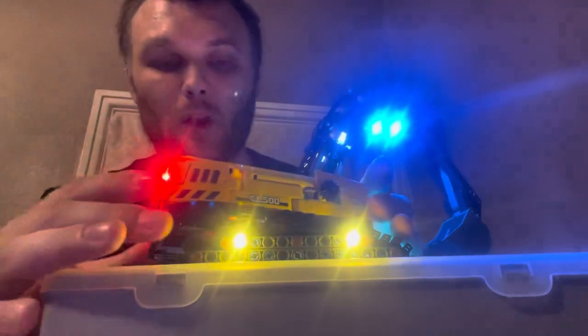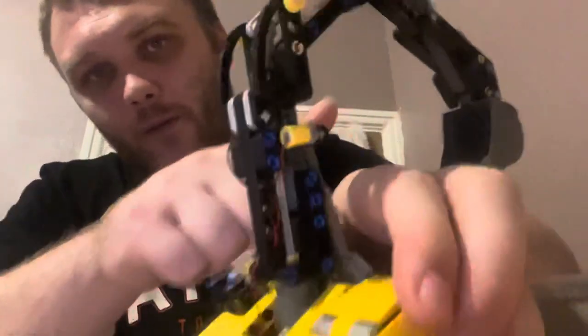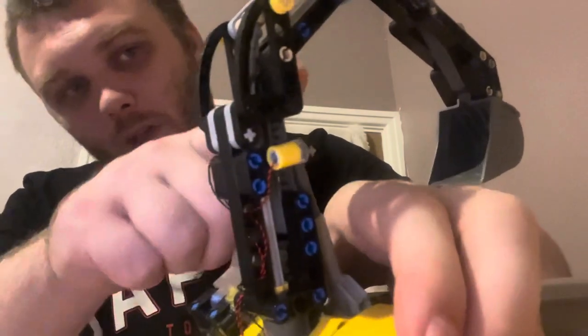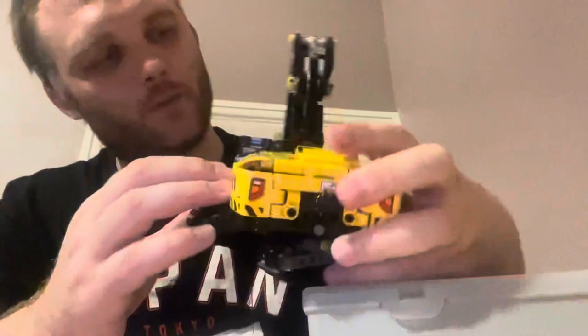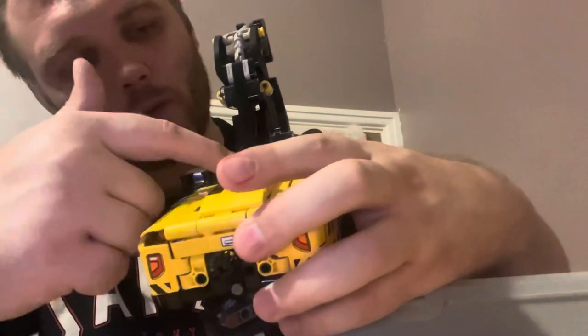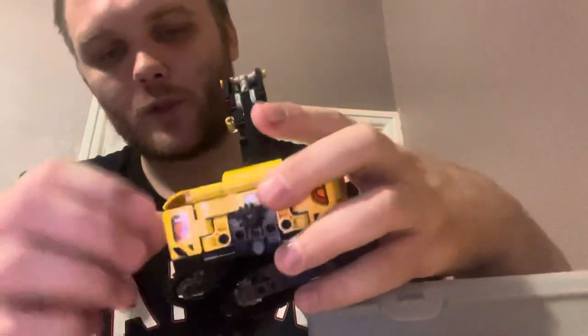The wiring took me a bit of time to get my head around. You put your LED strip in first, run it all the way along here, down, and then it comes down to there, through here, and then runs into an expansion board under this panel, which I'm going to show you now.